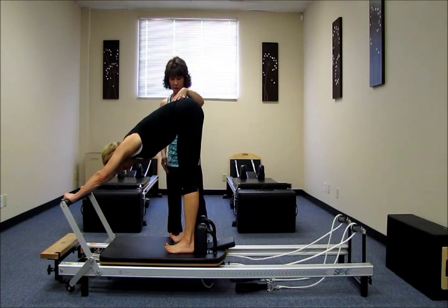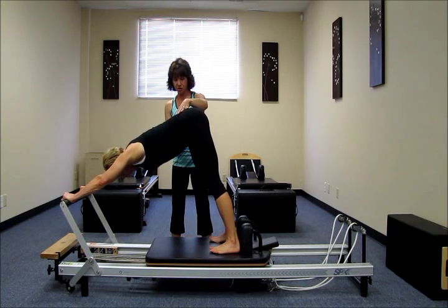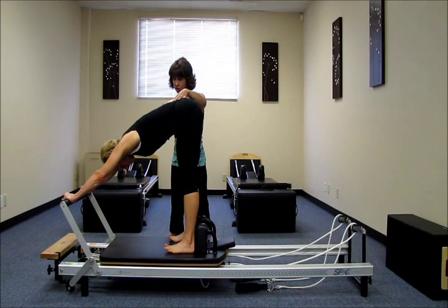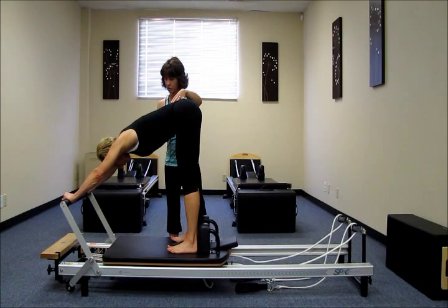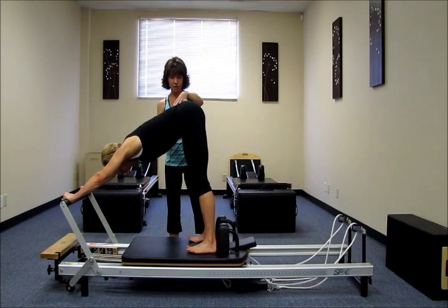So on an inhale we're going to use the legs to press the carriage away. And on an exhale scoop the abs up and pull with the heels on the way in. Exhale. Slow the return of the carriage as you come in. Inhale. Exhale. Scoop and lift.